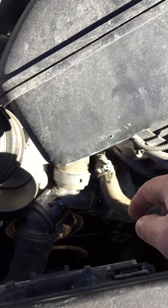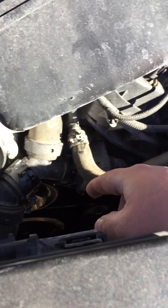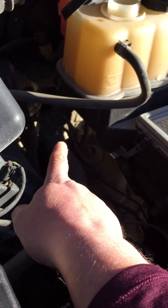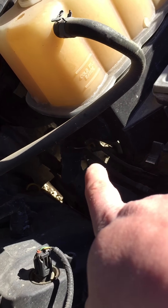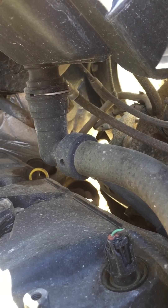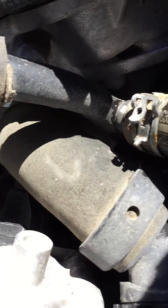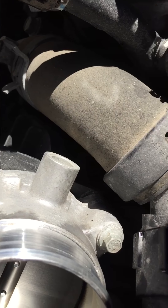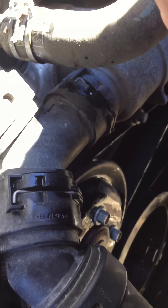I bought the Y-pipe and I bought the O-ring to see if the O-ring fix works. I'll either keep the Y-pipe or return it to Ford for a refund. I do have a couple of buddies with these trucks so I might just keep it in case they need it. The Y-pipe was $51 and the O-ring was $5.